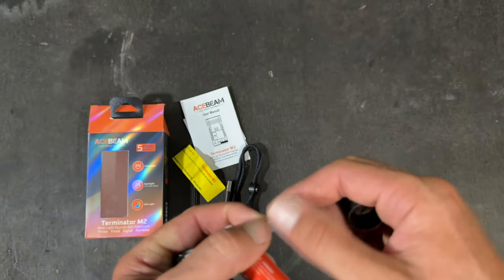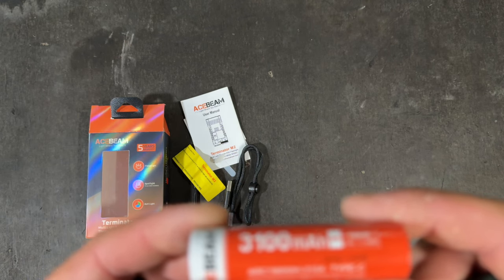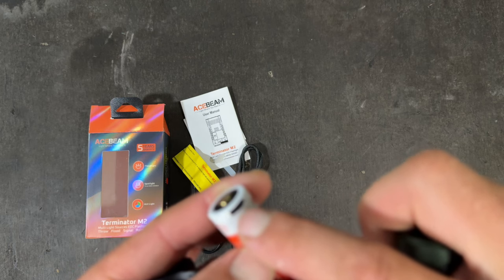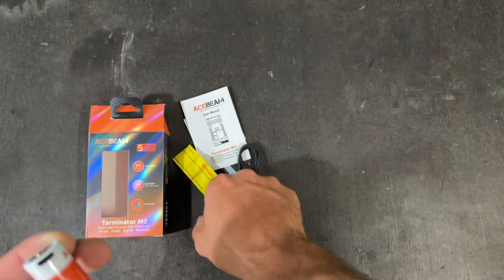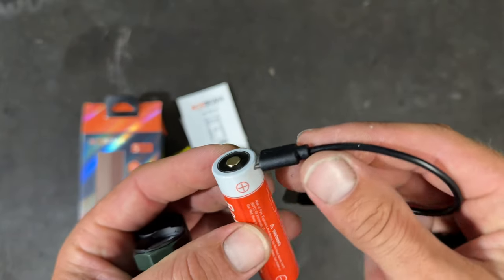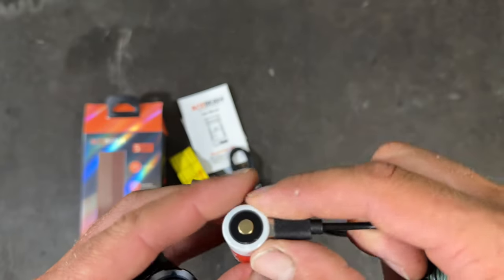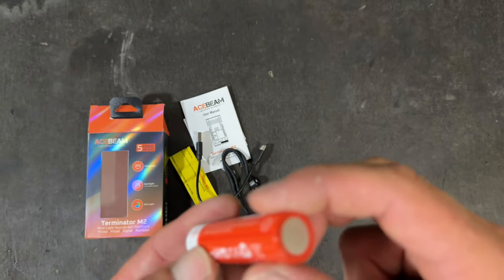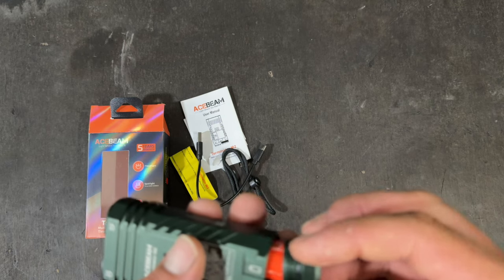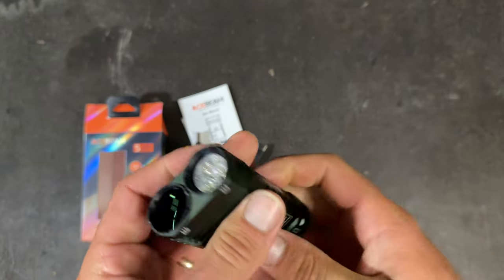Remove the insulating film. This is a 3100 milliamp hour 18650 battery, same as other ones. You've got the little USB-C slot at the top — you can plug the USB-C in there to charge the battery. A little light will come on red when it's charging and go green when it's finished. You should be able to use any 18650 battery in there, though they recommend their own batteries.